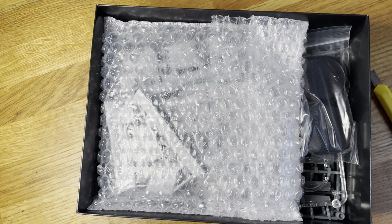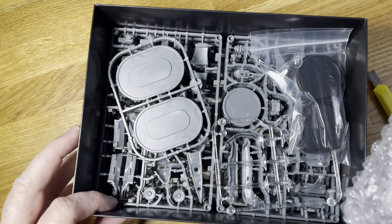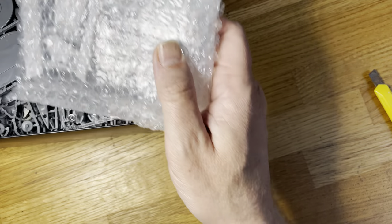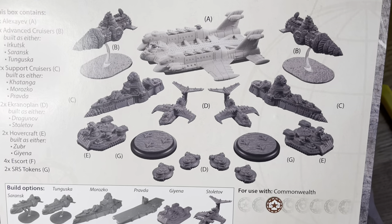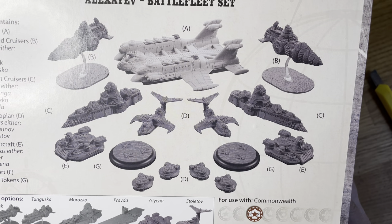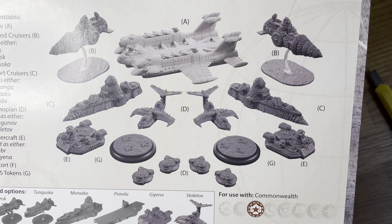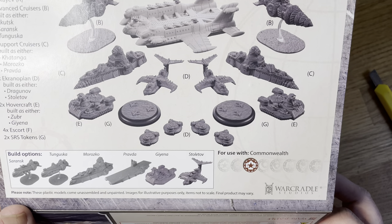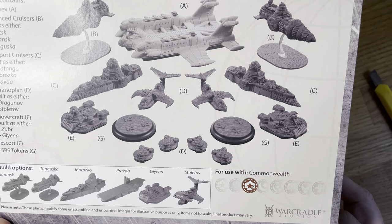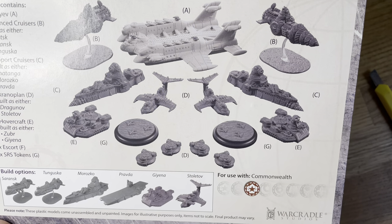So the actual Alexiev itself is resin. You also get within the kit a selection of support vessels — so flying units, planes, and these strange looking driller killers and hovercrafts, because they do like the other hovercraft and the Alexiev itself.